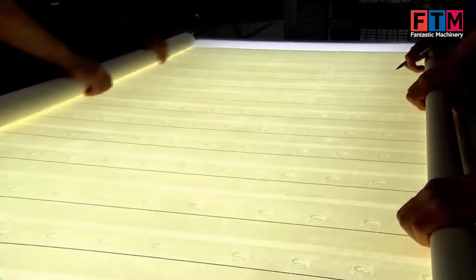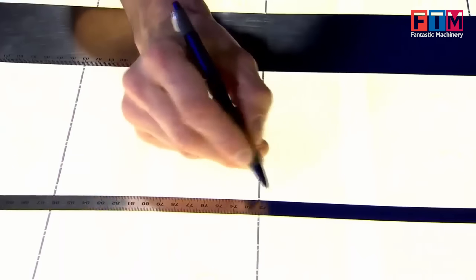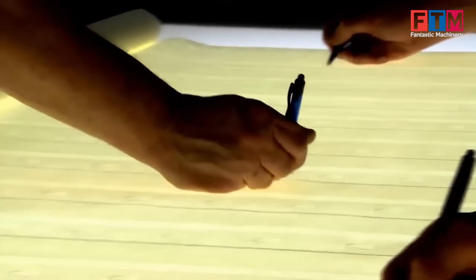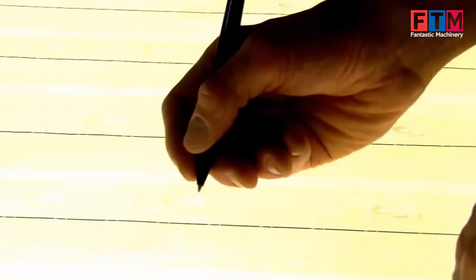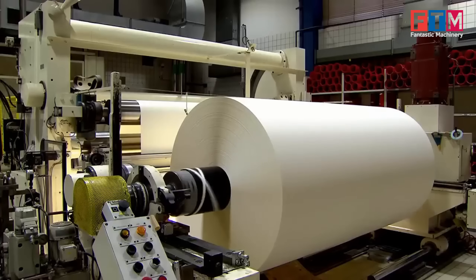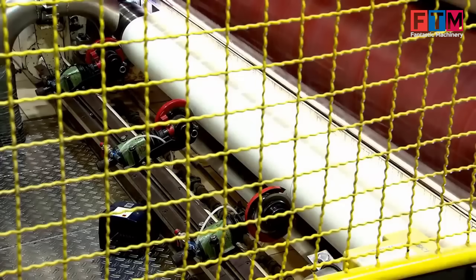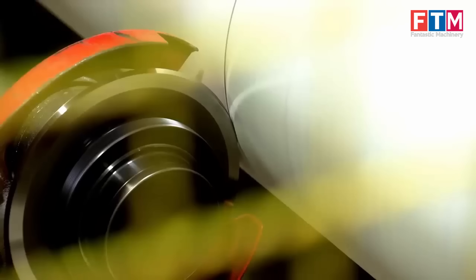Initial quality control of paper sheets. Each sheet undergoes rigorous inspection to ensure the watermark is distinct and the paper meets strict durability and security standards. The large mother reel is then automatically divided into three smaller reels for easier handling during subsequent production stages.